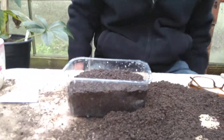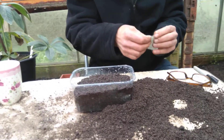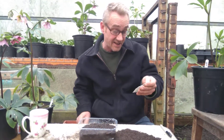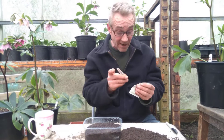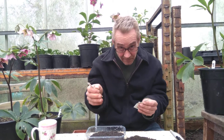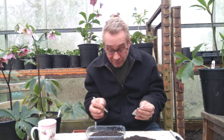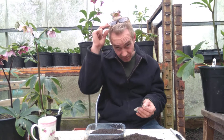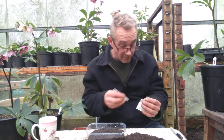Now we get our lettuce seed out. As always, do not blow in the bag — you won't be able to use the seeds again. There are about 65 seeds in here and we don't want 65 lettuces all at the same time. So we're going to do some today and then in two weeks do a few more. If you carry on like this you could have your own lettuce all year round. And funnily enough, this variety is called All Year Round.